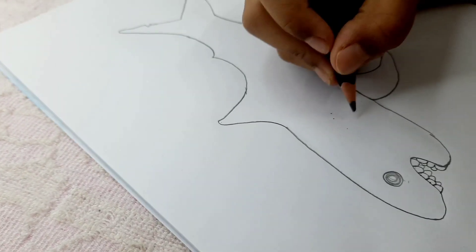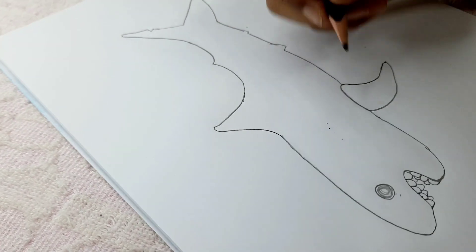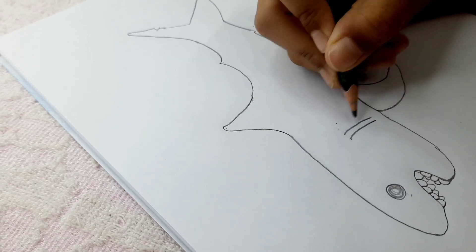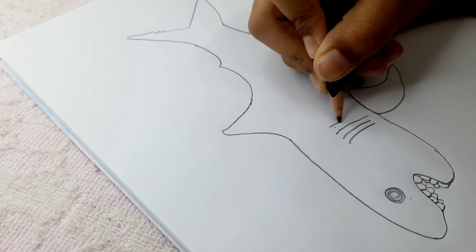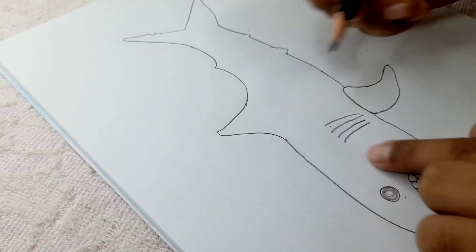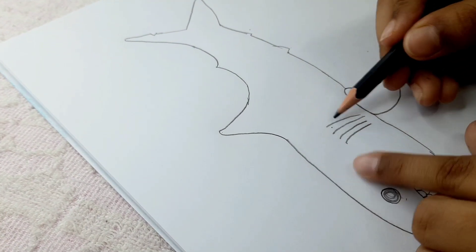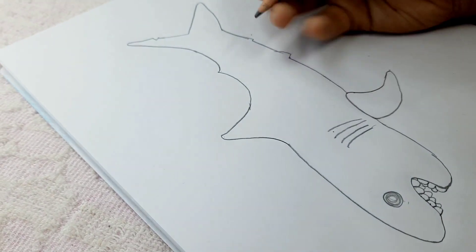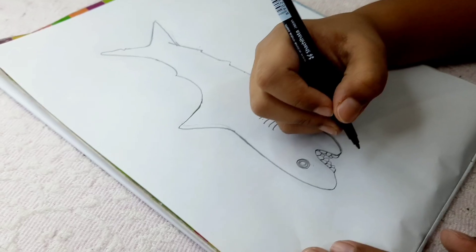Now time for the things — I don't know what they're called, but they're what sharks breathe with — like these lines here. Notice that here there's a little bit more width than this thinner part. Try to do it like this; it will look much nicer.